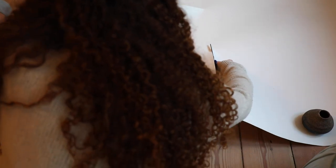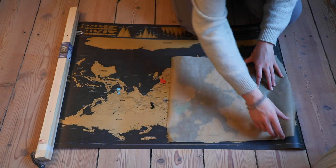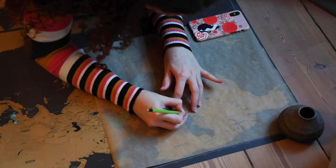The first gift idea is a world map where the recipient can fill in all the countries they've visited. This is perfect for someone who loves to travel. I actually traced mine off a scratch-off map from Urban Outfitters,